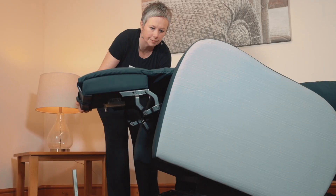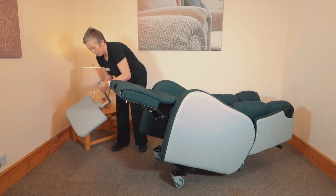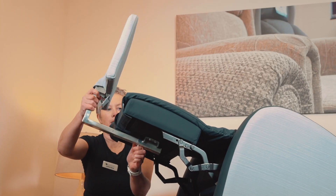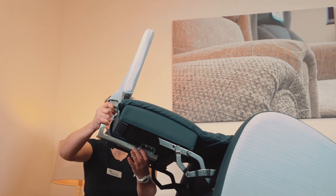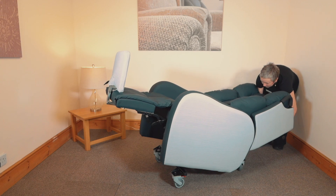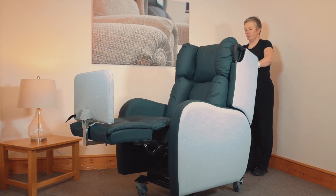The Boston provides carers with a number of options to enable regular repositioning of users to redistribute pressure and provide all-day comfort. It comes with a unique combination of tilting space and independently controlled back recline and leg elevation.